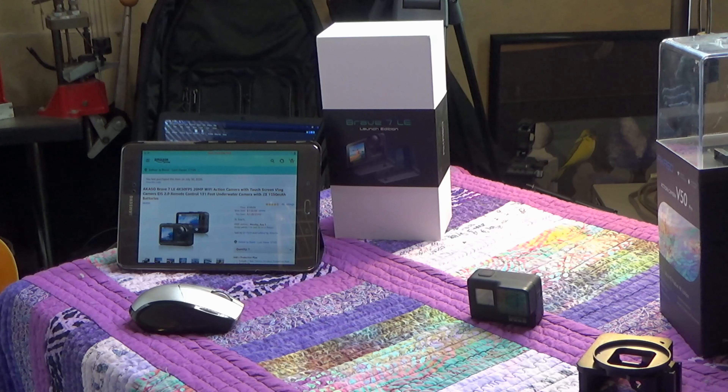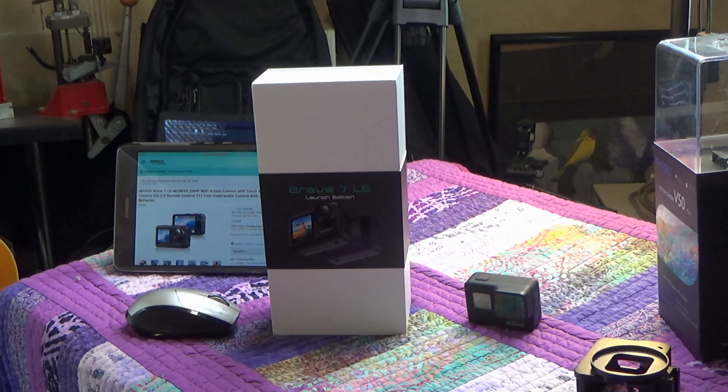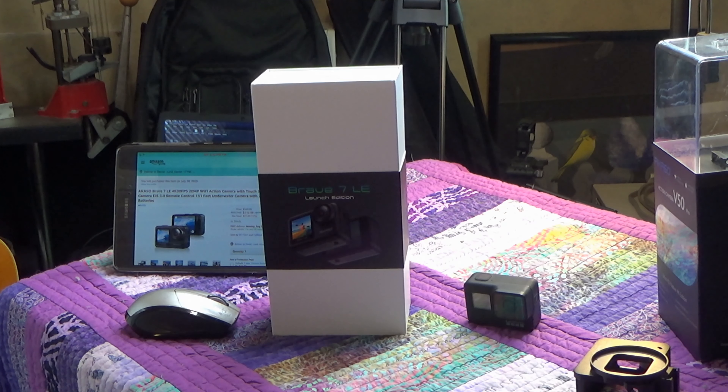I'm showing you the site and showing you the camera right here — this is the Acaso Brave 7 LE. I figured I'd bring you guys along while I open this up. I'm not too sure how far we're going to get into it today, but what I don't finish we will definitely be making other videos on in the very near future. So let's go ahead and get on with this review.